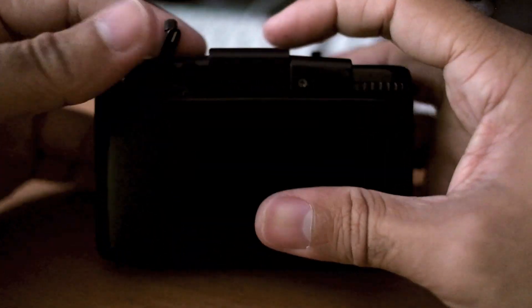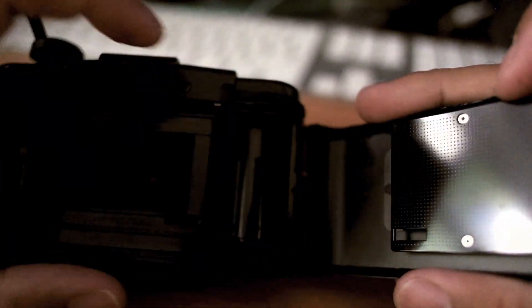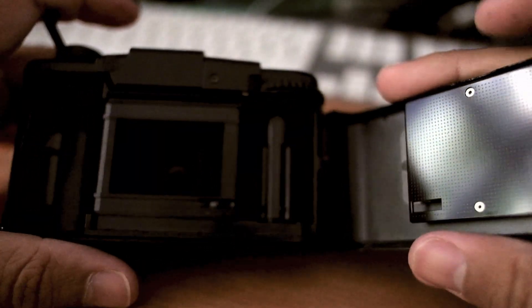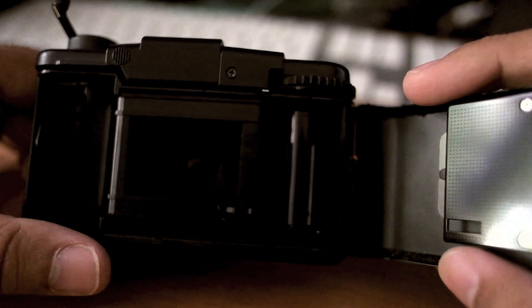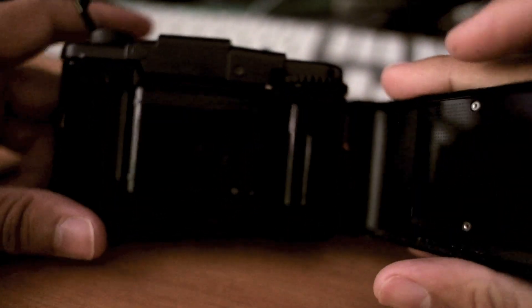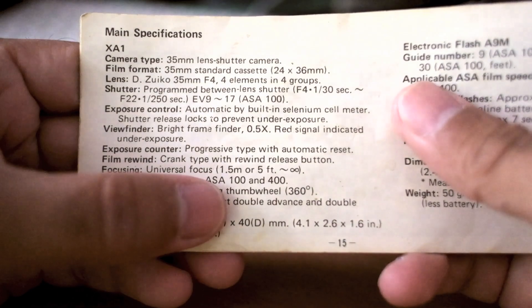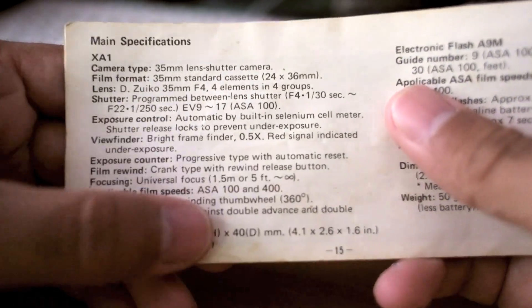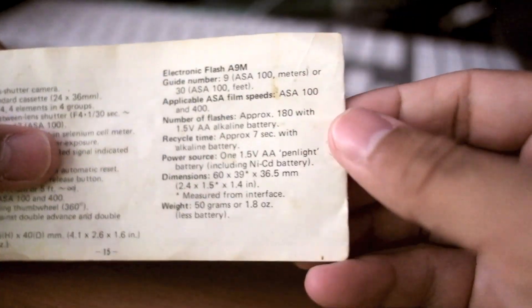It was fairly tricky getting the film to connect. Stick it in there, probably hold it down, wind it a few times, fire off a couple. I fired off a couple thinking I wouldn't get anything off them — they were just to get the thing rolling, and they actually did. But it's extremely basic. It's a fixed focus lens — universal focus at 1.5 metres or 5 foot. ASA 100 or 400 ISO. So those are the specs.